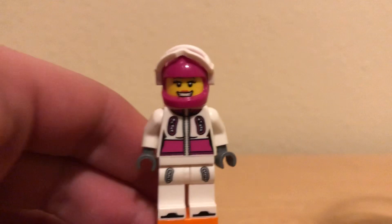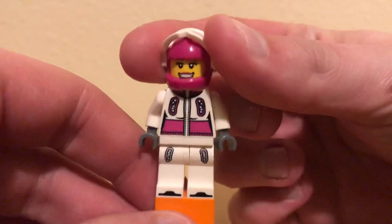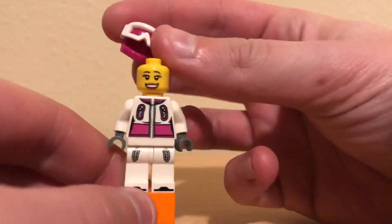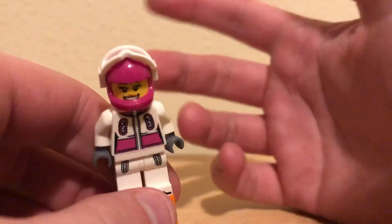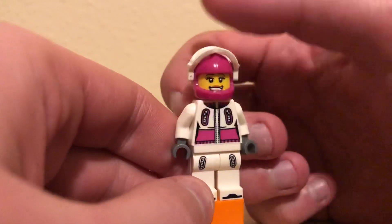Really cool torso and leg printing, and then a motorcycle helmet — I don't even know what color that is. Very unique color, though. Probably an exclusive head print, if I had to guess. Like I said, this was from Series 3 in 2011. I think she's got an average used price of like $3.50.